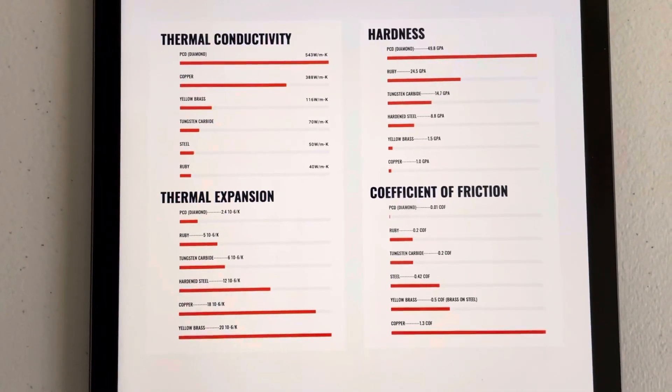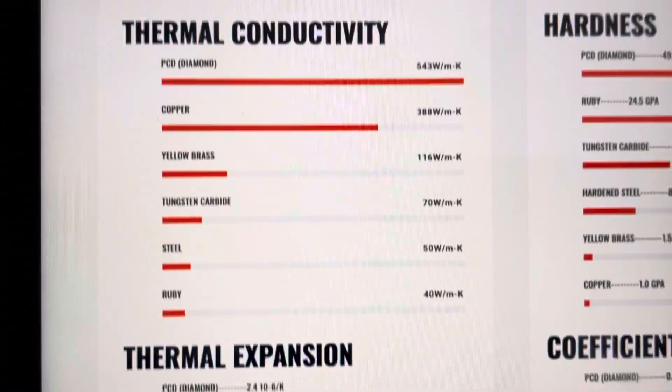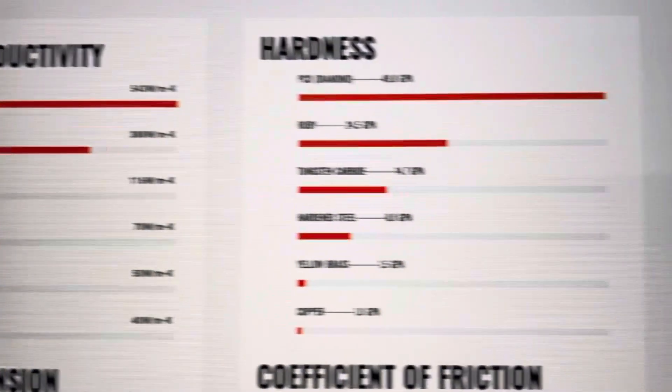They also have a comparison of different types of nozzles. I'm not going to go over each of these individually, but feel free to pause the video and check these out.